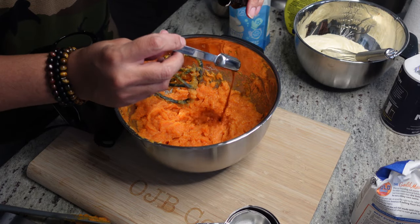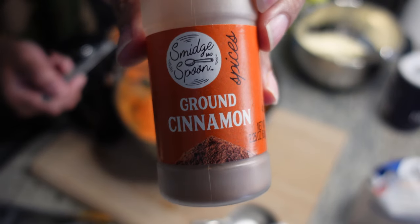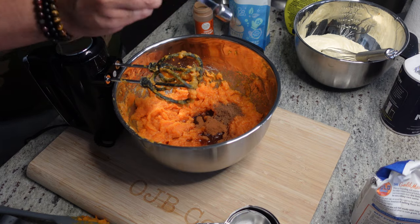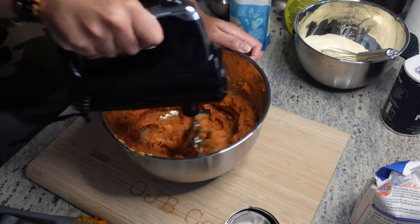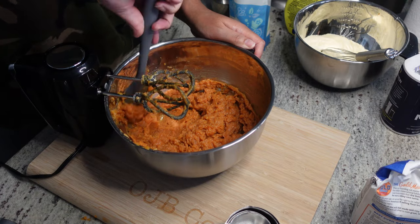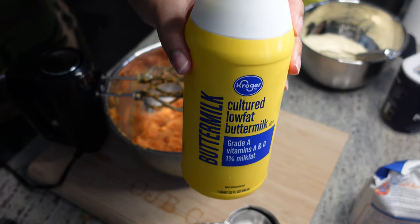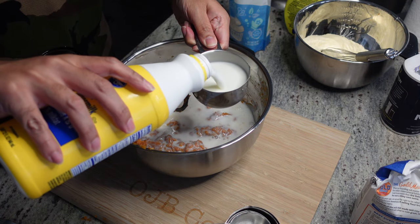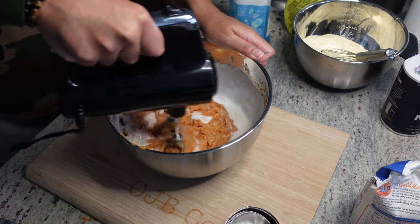We got some vanilla extract going in — a couple teaspoons. Got some cinnamon, got some nutmeg, and again, I have the measurements down in the description box for y'all. Got some buttermilk going in. Now, typically if I'm making sweet potato pie, I'm using condensed milk, but for this, since we're making a cornbread, we switch it up to the buttermilk.